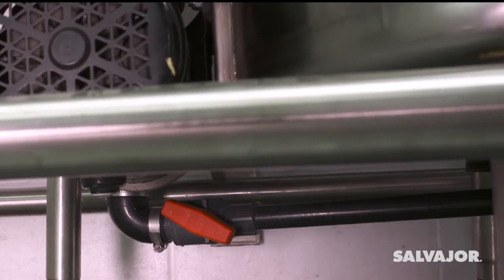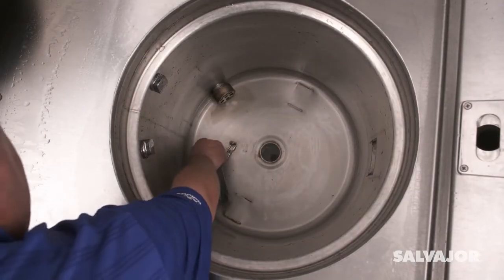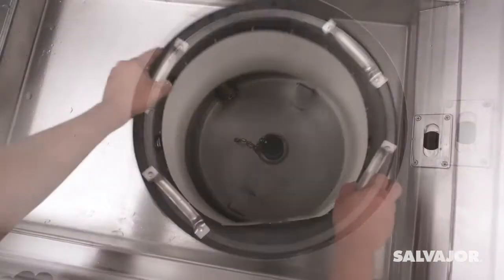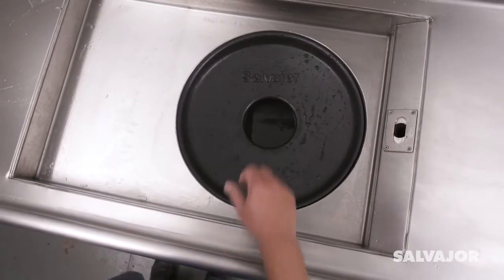The pump recirculates water, and waste is collected in the basket. To begin the process, make sure the overflow pipe is in place at the bottom of the tank. Then add the scrap basket and basin. It's that simple.